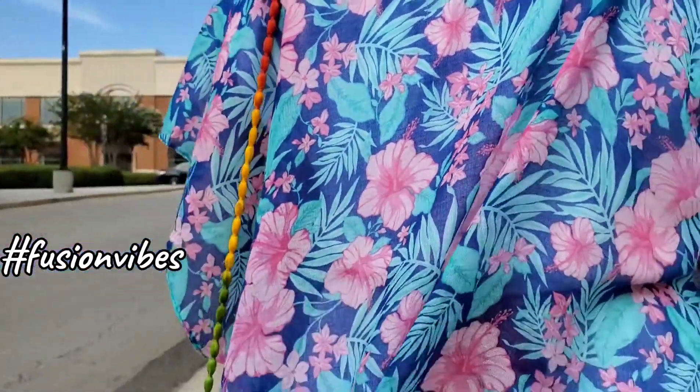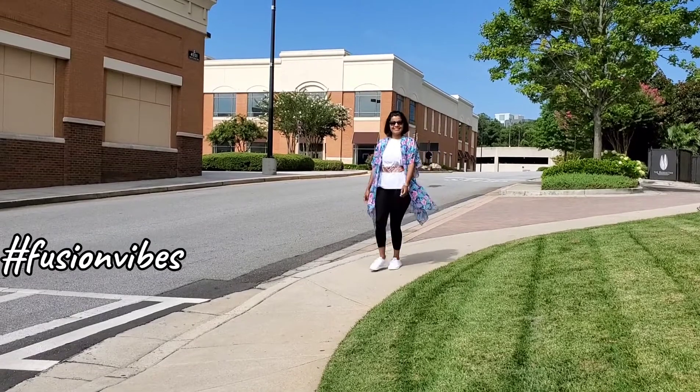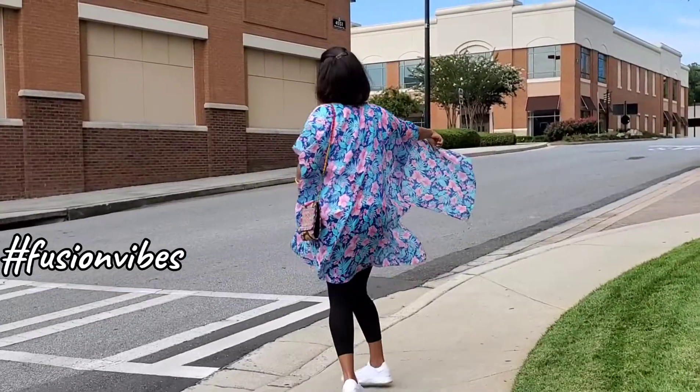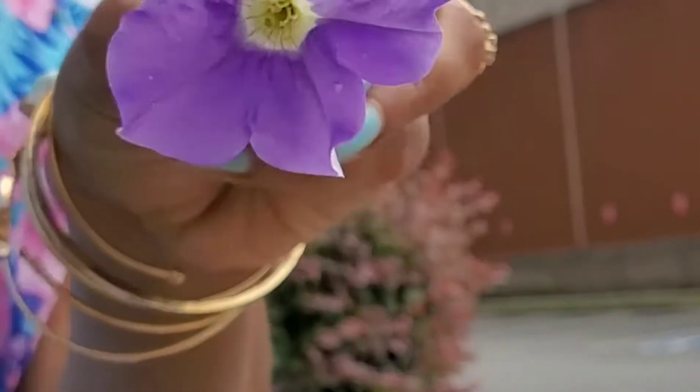This styling video would be incomplete if I don't show you a fusion twist. Add on a bright floral kimono to your staple white t-shirt and sneakers, and add on a colorful beaded belt. This vibrant look totally complements the summer sun.